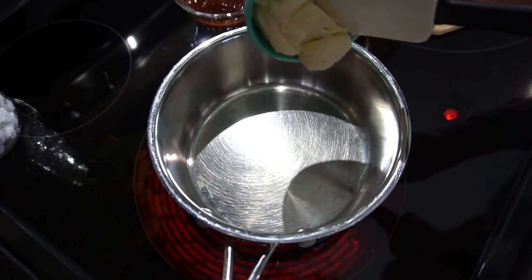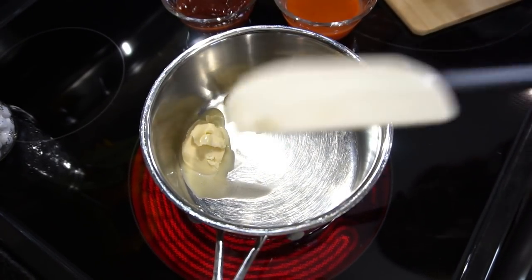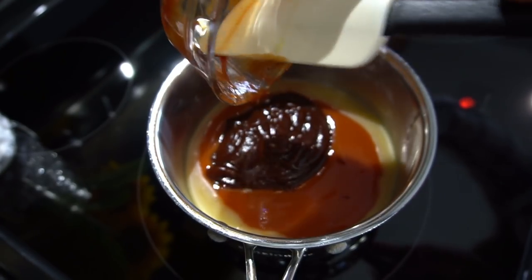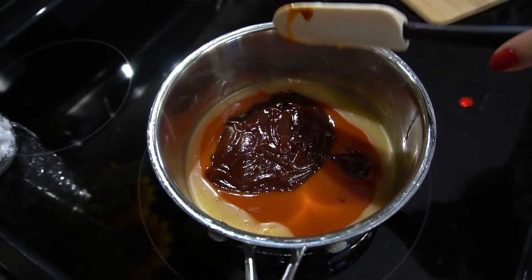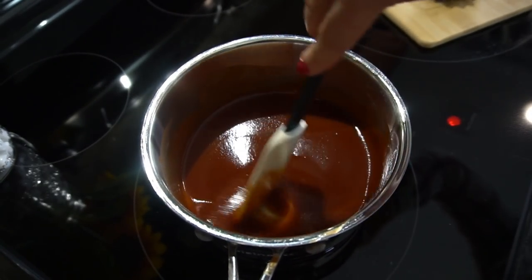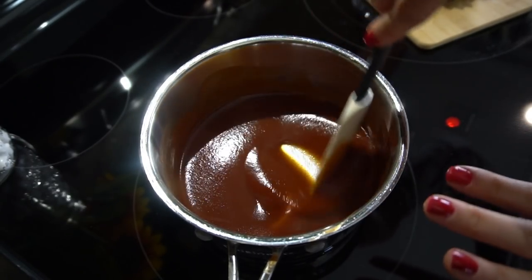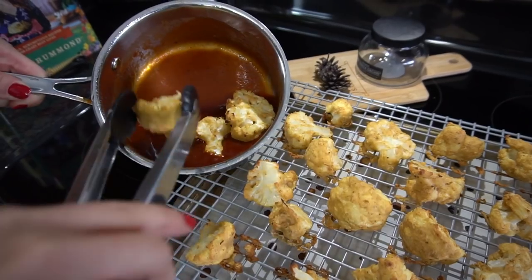Now we'll move on to making the buffalo sauce. It isn't anything extravagant but it's super good and easy. I'm throwing in some vegan butter, bringing the pan up to medium heat, then adding some hot sauce and some barbecue sauce. You can change up the ratios — I personally do half and half because I can't handle too much heat. You don't want to bring it to a boil, just make sure it's nice and warm so it doesn't stop the cooking process when you coat the wings. Put a lid on it and set it aside.